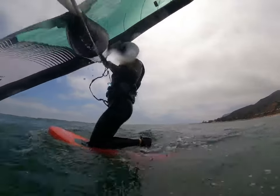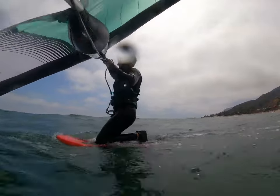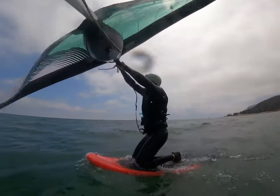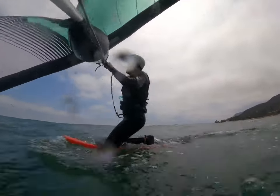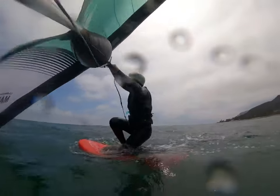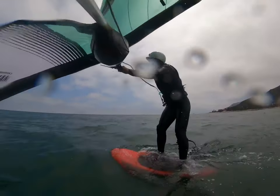We try again — pump, pump, pump. I have to pump even just to get that board up out of the water and get some momentum. This is why you want a board that at least floats you if you're going to get out in light winds, because you need to be on the surface of the water to start.